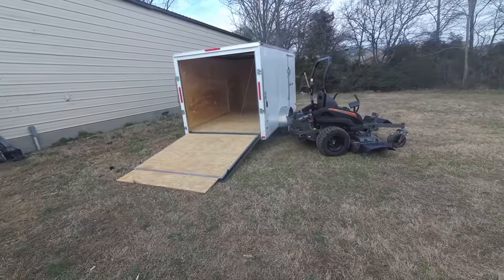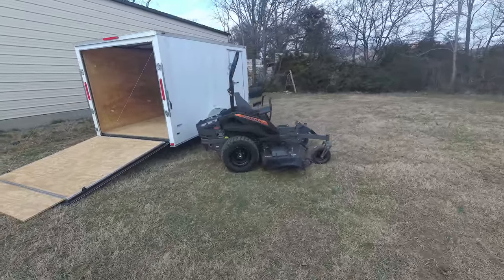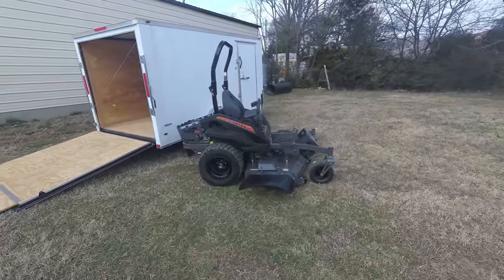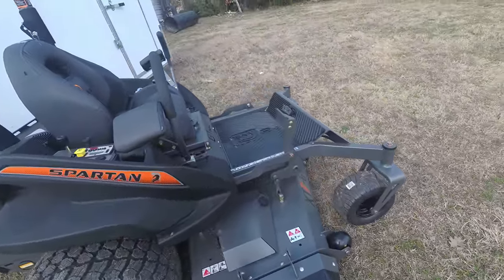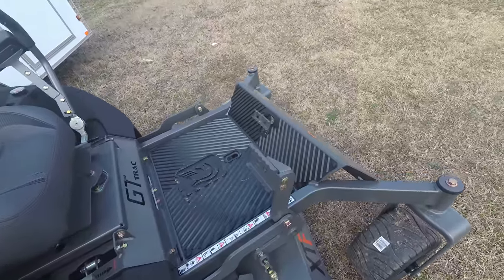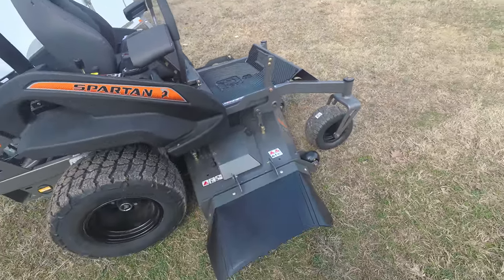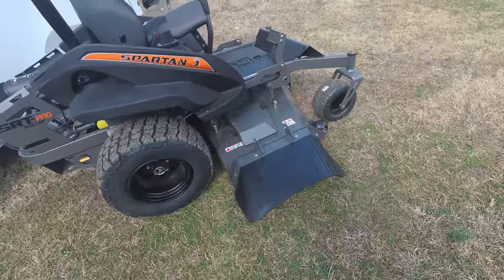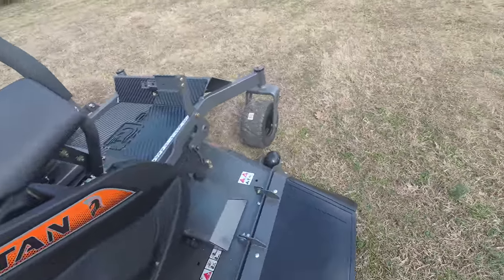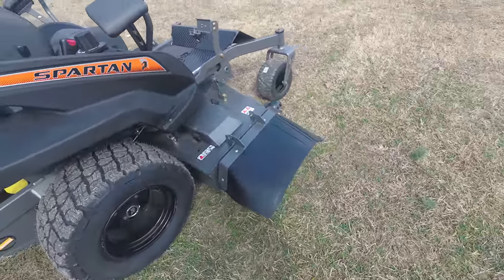In this package we have the Spartan SRT Pro zero-turn mower with a 27 horsepower Briggs engine. This is a commercial unit. This unit comes with foot assist, foot control brake, and the cutting deck on this unit is 61 inches. This deck is fabricated and comes with three aluminum cast spindles. Also included on this deck is a rubber grass chute.